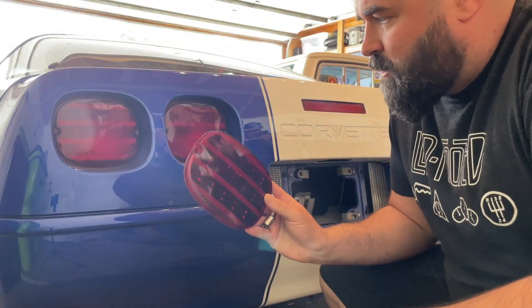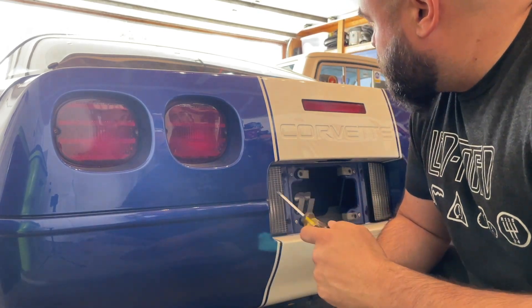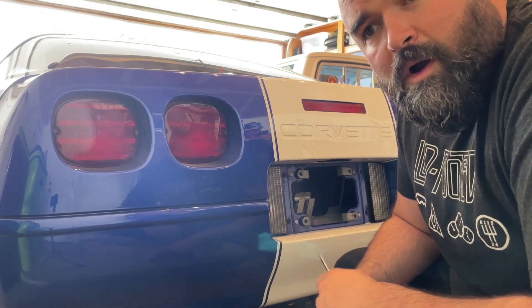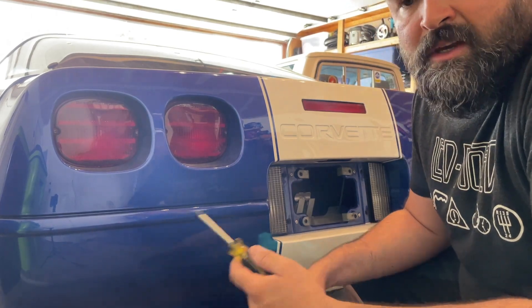All right, let's get going on the tail lights. I've got the LED replacements, so I'm going to go ahead and take out all of the factory bulbs. There's also a flasher assembly — I don't really know where in the equation that's going to fit. I've been told it's kind of hard to get to, but I'll figure it out.